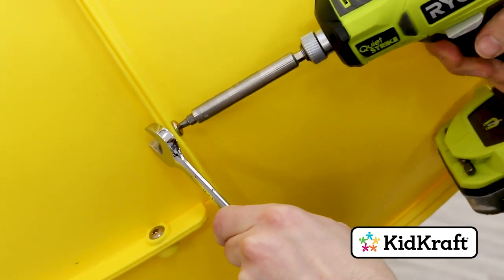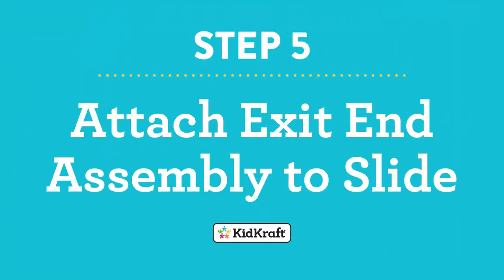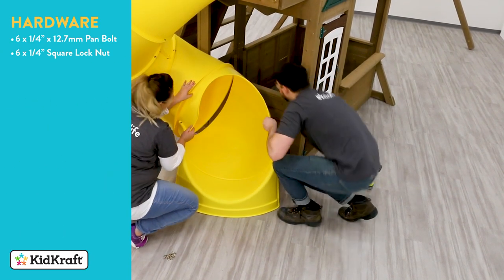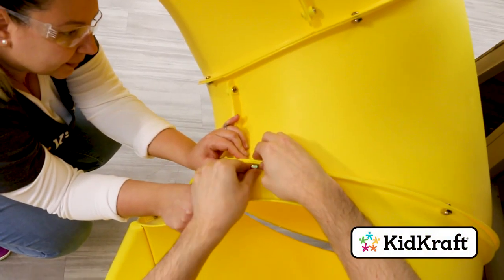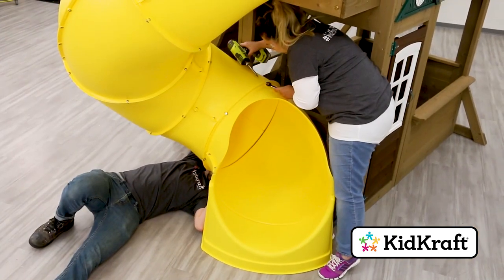Take the exit end assembly and fit it to the last elbow assembly by lining up the arrows. Make sure the elbows are oriented correctly and attach with six of the designated pan bolts and square lock nuts.